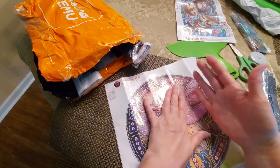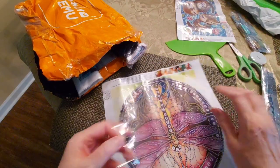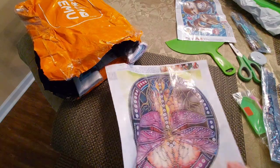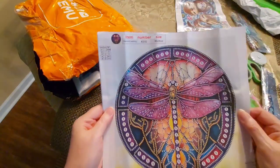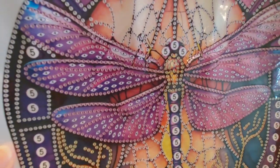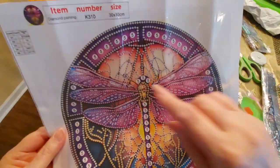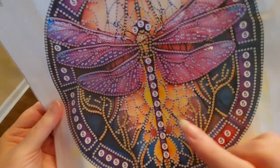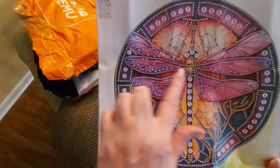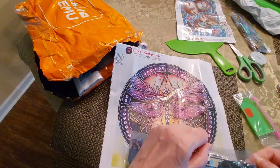I'm just going to go ahead and do this with my hand real quick instead of grabbing a tool. I've been to physical therapy and I am starting to ache — I've also been lifting things I probably shouldn't be lifting. Oh my goodness, how pretty! You've got these number fives that go all the way around the circle, and five going up his body and around his head, and you've got all of this going on in his wings and down here.